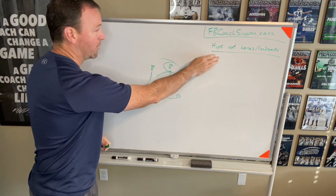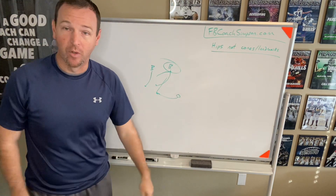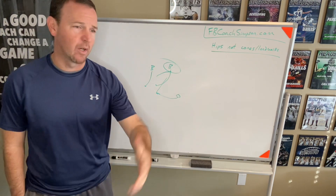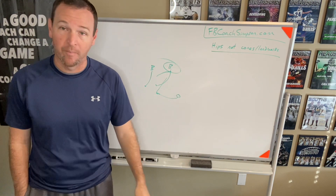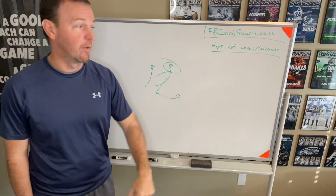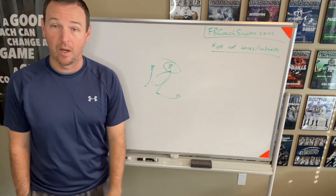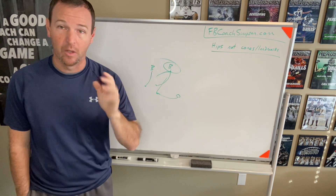Hopefully you've enjoyed the video. There's a lot of other information on this channel, and I've got a couple of drills on here for this specific topic — just scroll through to find them. If you want more in-depth information on how we teach our defense, you can go to FBCoachSimpson.com and look for the Force Swarm stuff, or find it over at CoachTube as well. Thanks for your time.